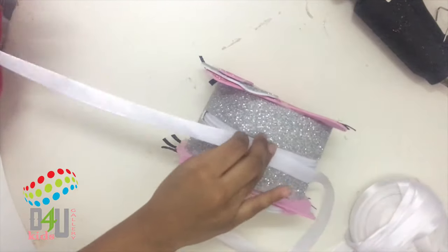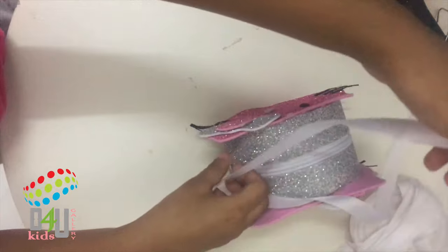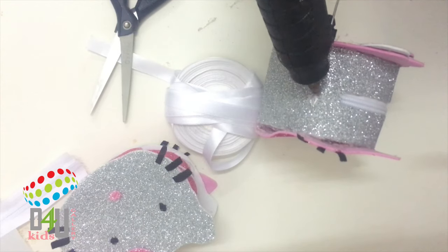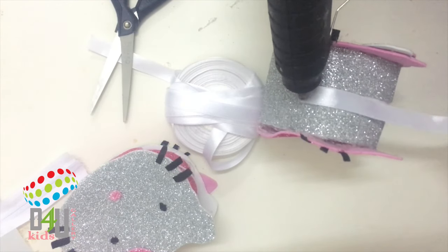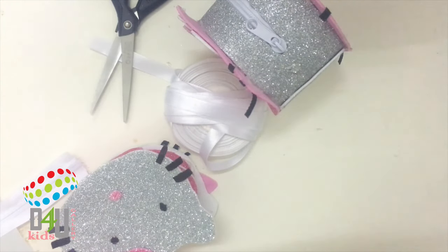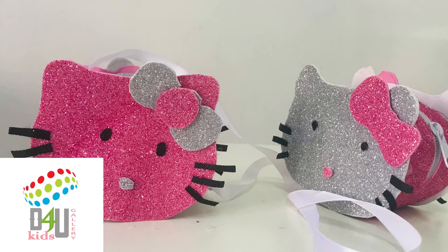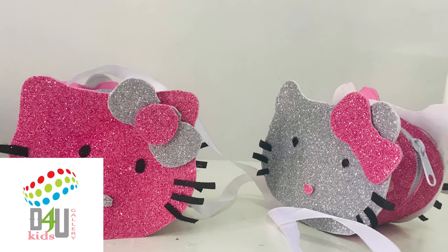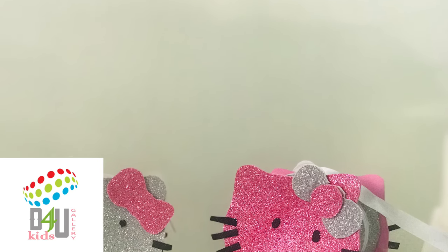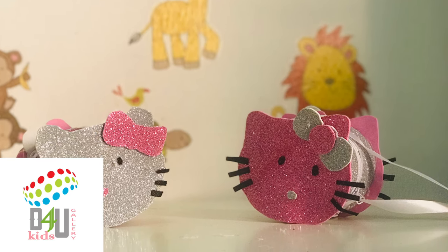If you want to make a bag, you can stick a satin ribbon on both sides and stick it. Now my purse is ready! Thank you for watching my video. If you like my video, give a thumbs up. For more videos, subscribe to my channel. Bye bye!